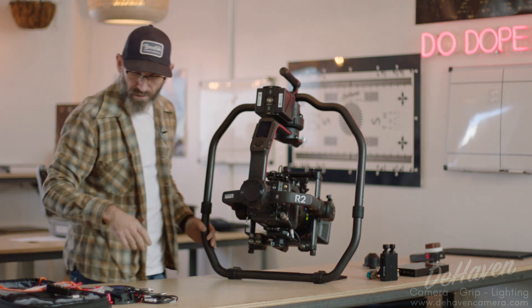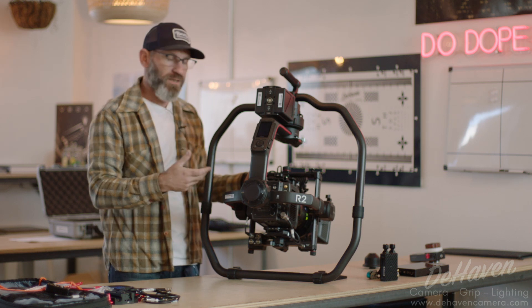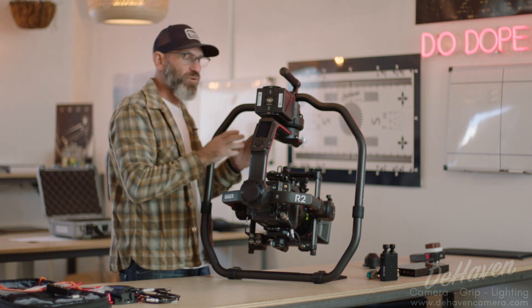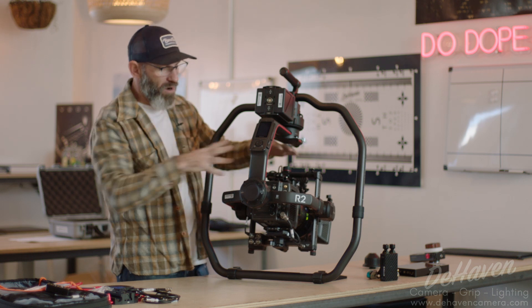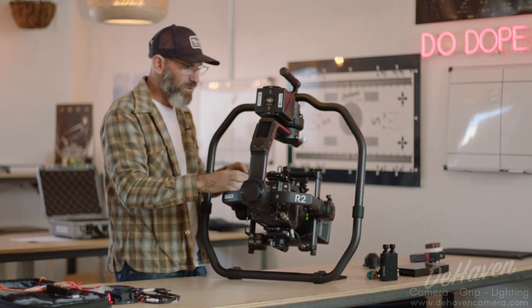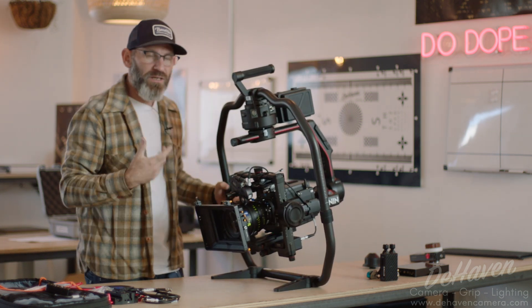Now keeping in mind — and we'll reiterate — I've cabled this up because all these cables stay within the tilt chassis. On some cameras like a Komodo, we're going to have to run our control cable up to the top bar, and we'll wait and add that after we balance. We want any cables coming off this tilt cage — up to a battery plate, up to a monitor, out to Komodo or RED control — added after we balance. For this build, since we just have three cables, it's quite simple.